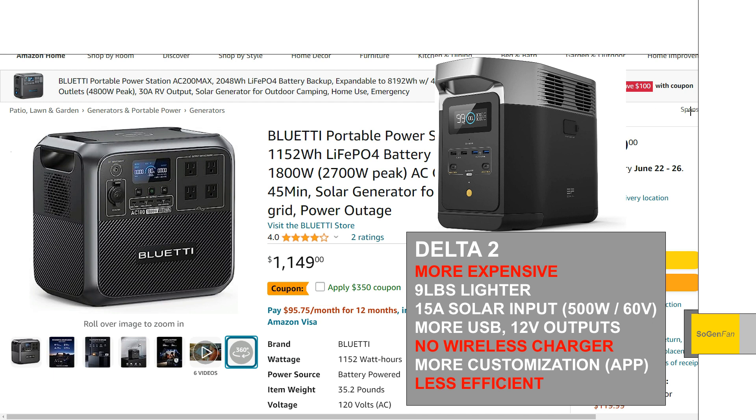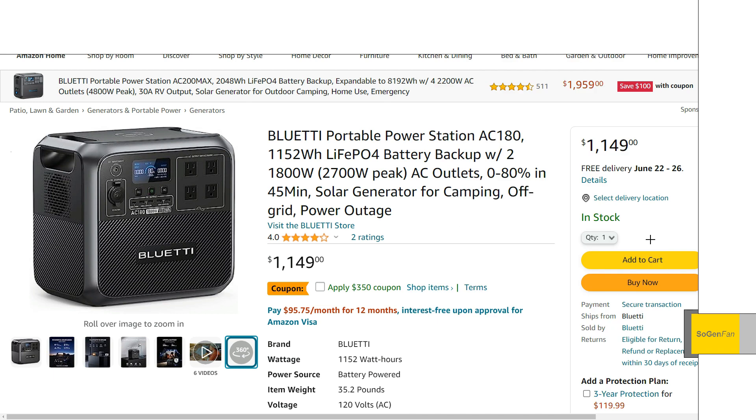The last notable point — and I'm quoting Hobotech here — is efficiency. The AC-180 shows much better efficiency numbers compared to the Delta II: around 90% efficiency from both DC and AC, whereas the Delta II was around 80% or even lower. Since this thing also has a bit more capacity, if you want one standalone medium-sized unit it'll check all the boxes. If you want expanded capacity or more app customization, the EcoFlow app does offer more than the Bluetti app. It's pros and cons either way, but hopefully this overview was helpful and interesting. Thanks for watching.